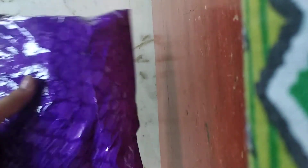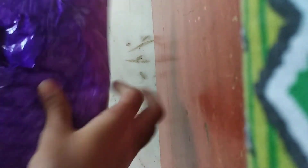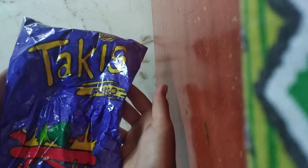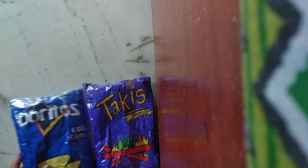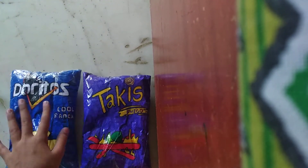It looks so pretty. The back purple is a little bit different, but it's good. It's really slow rising too, and overall they're both amazing.